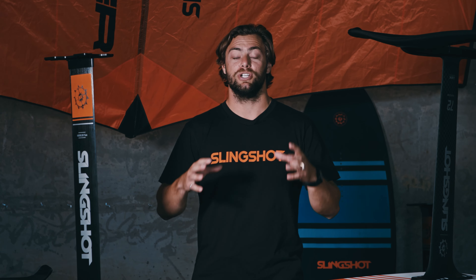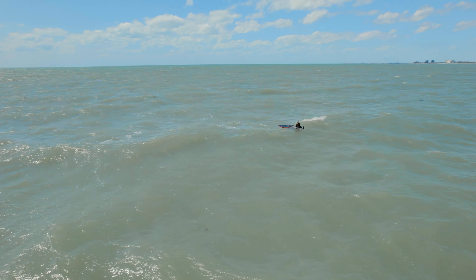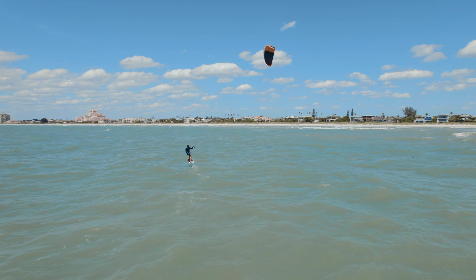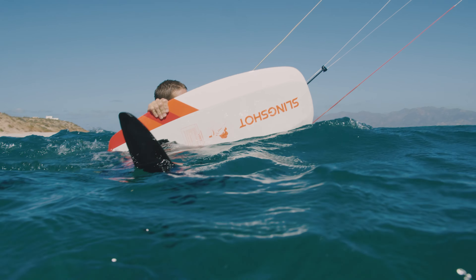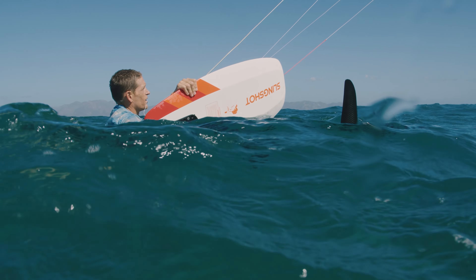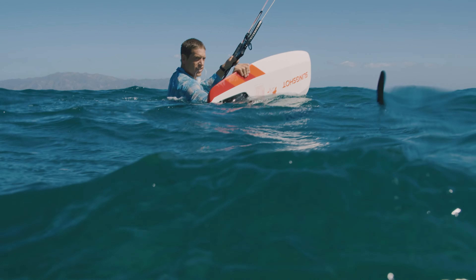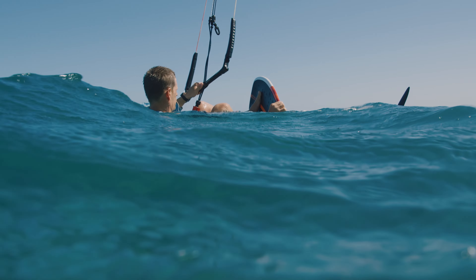Your first water starts can be frustrating and intimidating — don't get discouraged. This foiling dynamic is unlike anything you've done in water sports before. Once in deep enough water, establish your direction of travel, then position the board in front of or on the downwind side of you. Place your lead hand — the hand facing your direction of travel — on the kite bar with the kite at 12 o'clock directly above your head. Then reach out with your back hand and place it on the toe side rail of your board, with your elbow slightly behind but placed right in the middle of the deck.